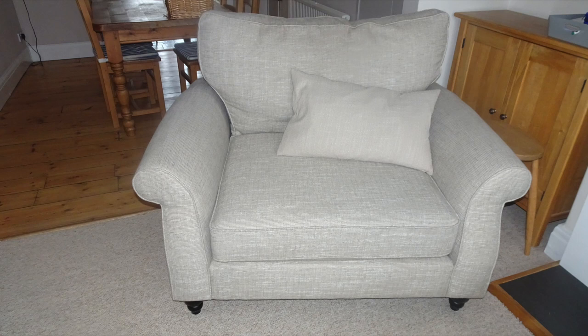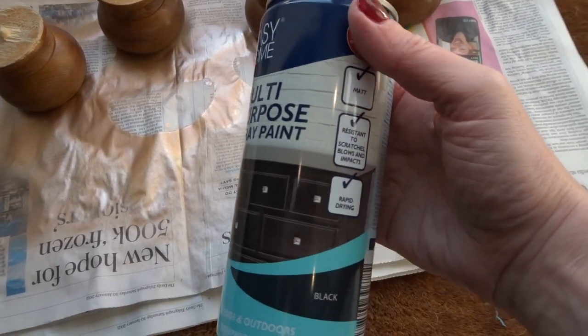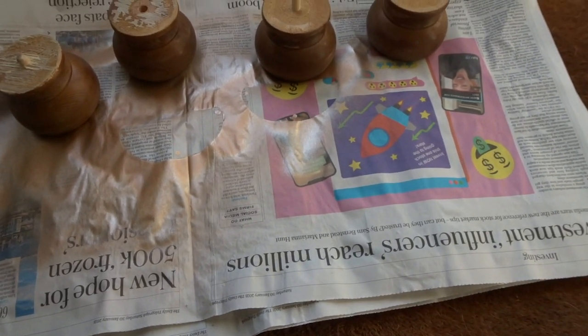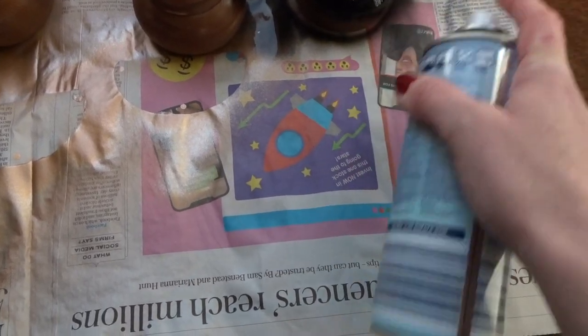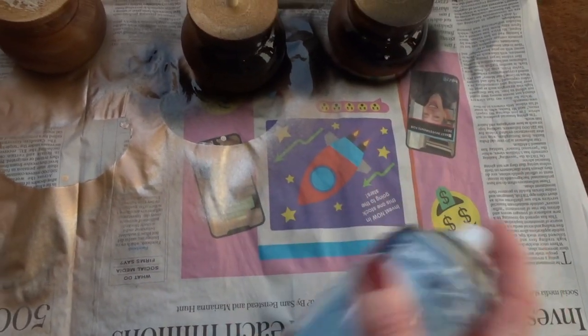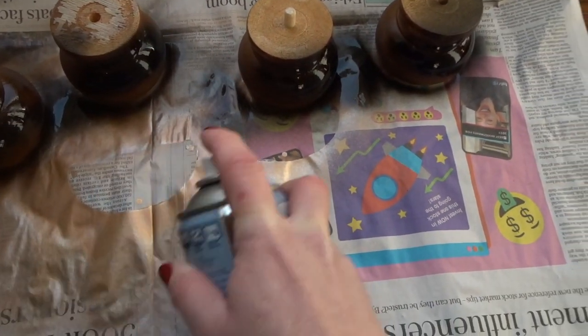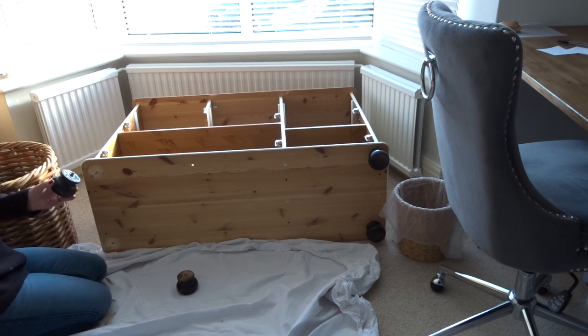I recently bought this cuddle chair from Facebook Marketplace and I absolutely love it. It had these black coloured turned feet, so I thought I could take the feet that were already on our sideboard and paint them black as well to kind of match. I got this spray paint from Audi in matte black and I decided to spray them with just some thin coats just to see how they turned out, and I was actually really really pleased with the finish. Once they were dry I used some wood glue and I screwed them back on to the unit.